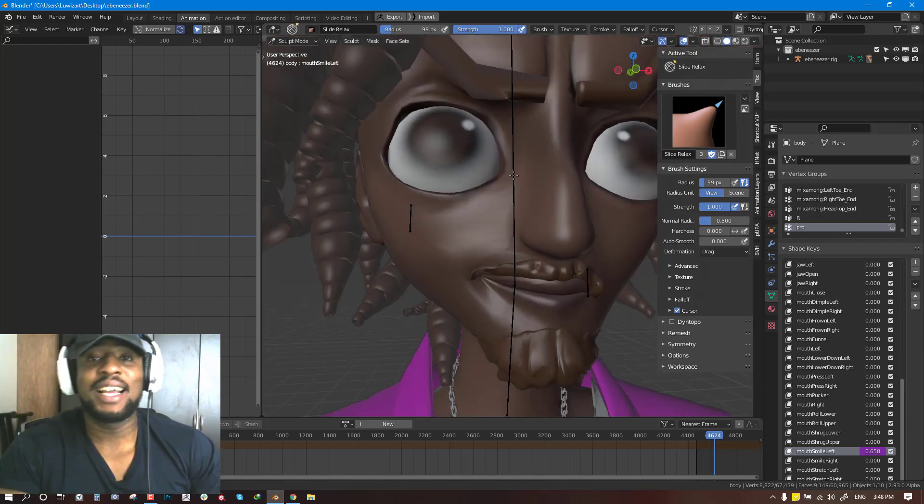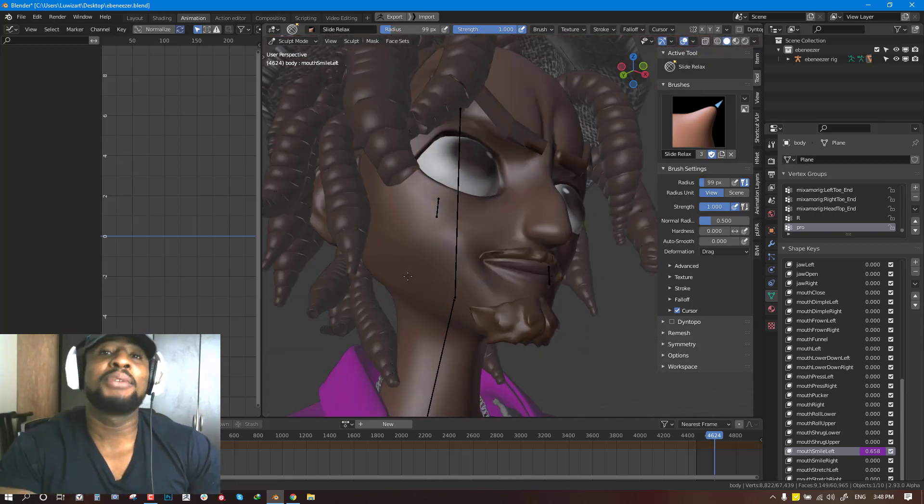Hello and welcome to another video brought to you by Eloise Art. My name is Emmanuel Ocafo and I hope you guys are doing well.